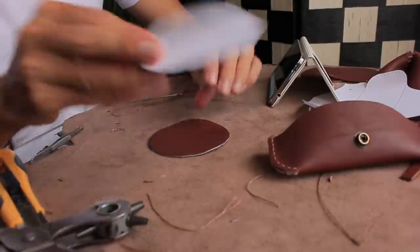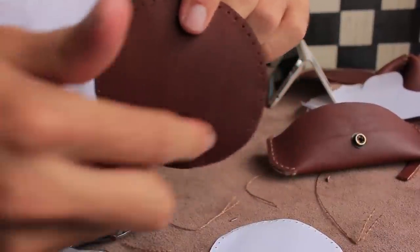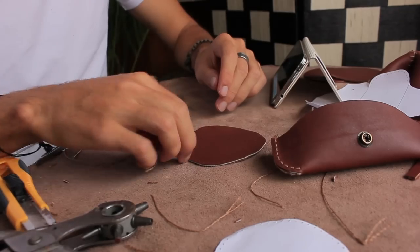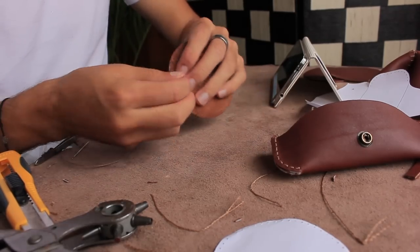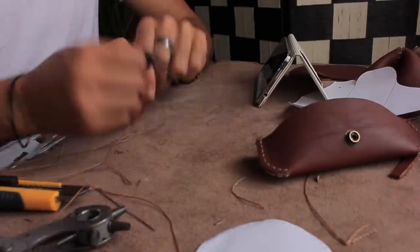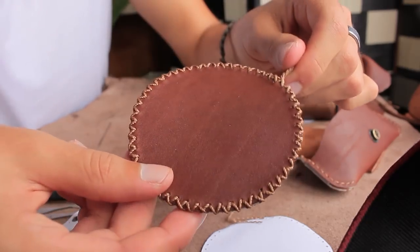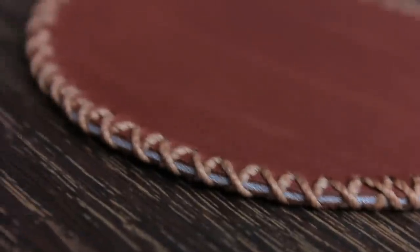These coasters are super easy to make and they're a great beginner's project because after you have the piece prepped all you have to do is stitch. Because of its simplicity you can give the coasters more character and uniqueness by giving them different stitches like I did.